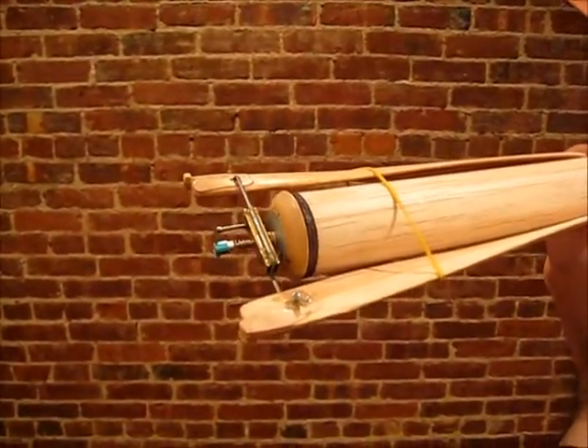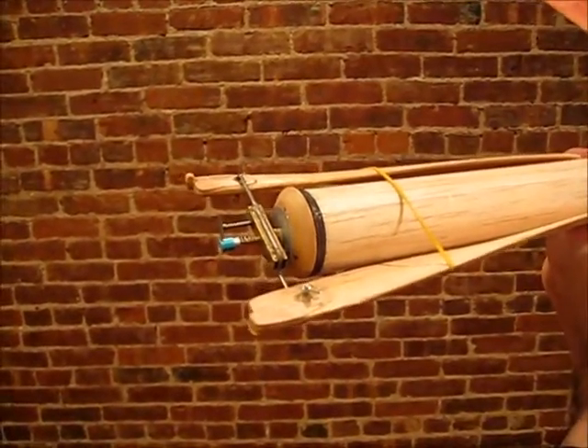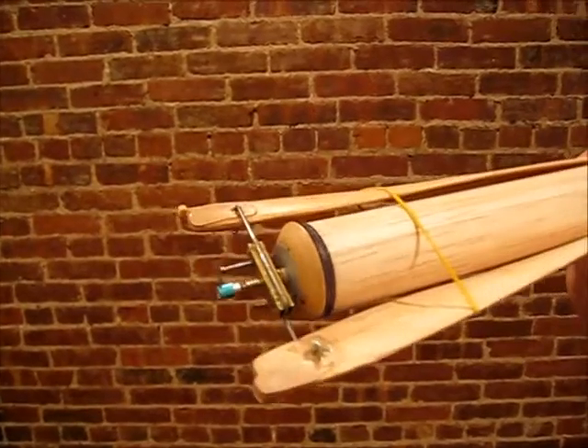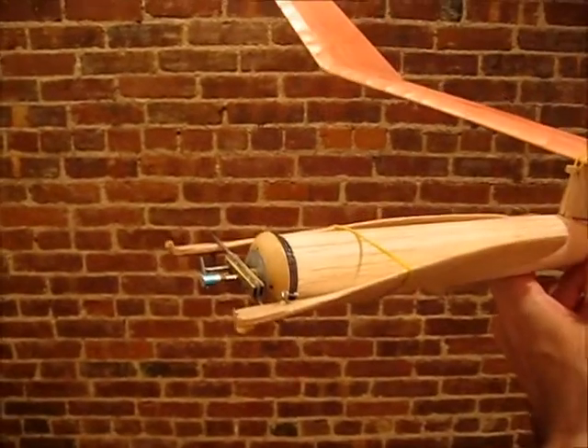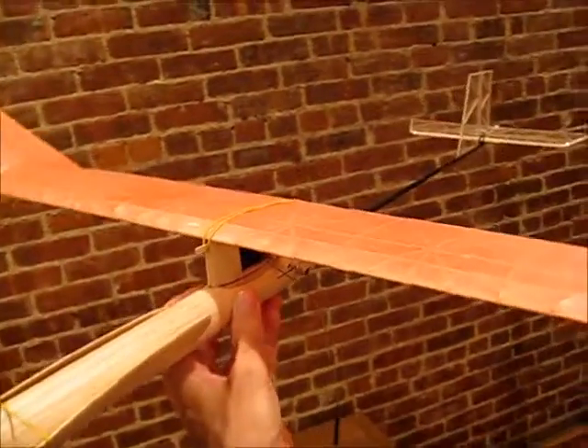I also use the Montreal stop front end — I got this one from Campbell's Custom Kits. So instead of using rubber tension to release and hit the screw, the Montreal stop uses torque and it's a lot smoother. It's a very smooth mechanism. I'll show you that in another video.